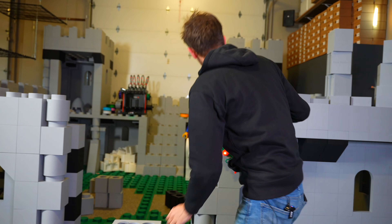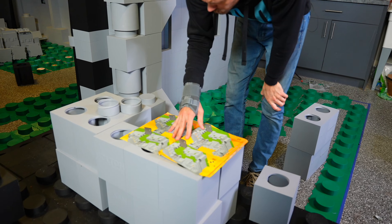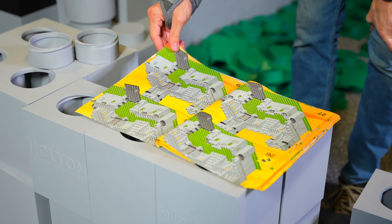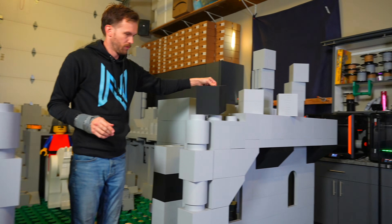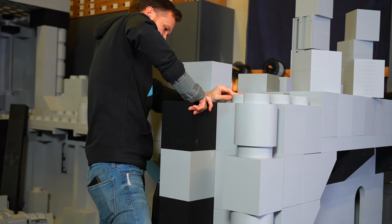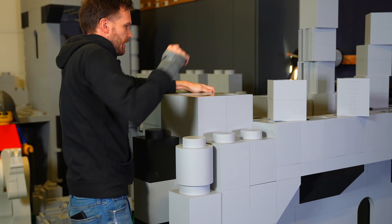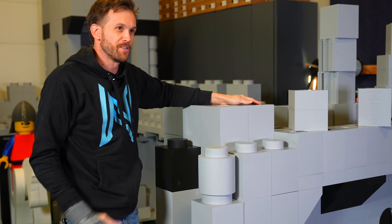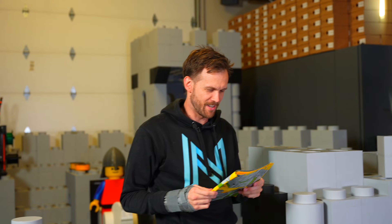We have to move our Christmas wreath and find a new spot for it in a bit. Can't wait for all the comments saying that the reason my wrist hurts is because I keep pounding pieces on with my hands. Unrelated, I promise, but I get why it seems that way.